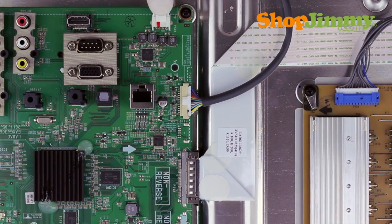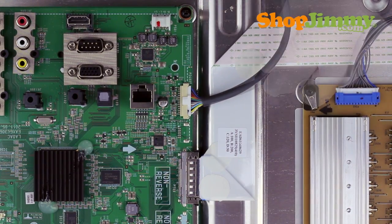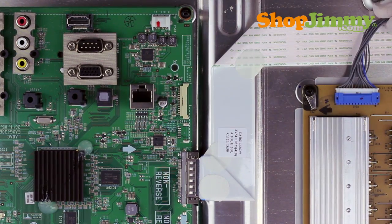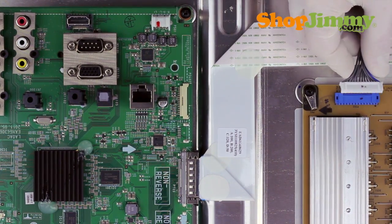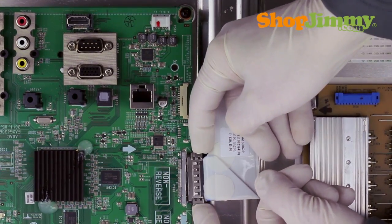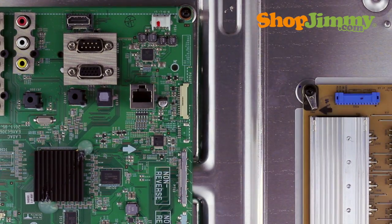Unlock the wire connectors by squeezing the tab or tabs and gently remove the wires. Be sure to keep a firm grip with both hands. Please note that the LVDS cable is quite fragile. Two hands may be required to release and remove the connector.